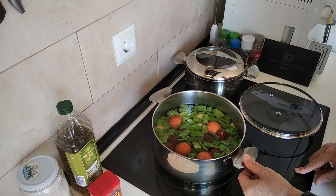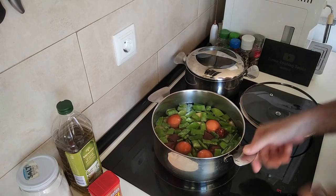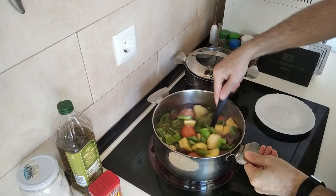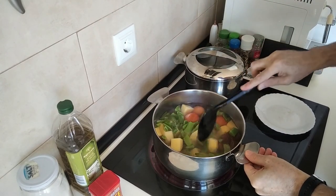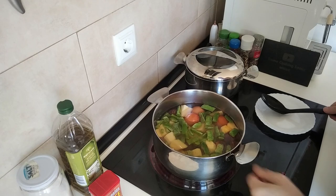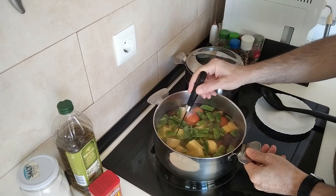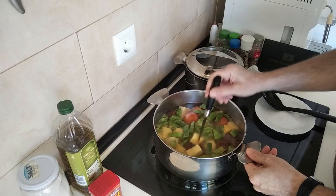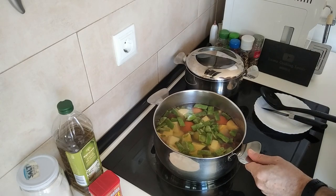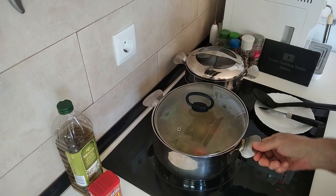Let's turn this up to number nine, maximum heat. We'll wait for this to start boiling and then turn it down a little bit. So this is starting to boil — I'll turn the extractor fan on and turn this down to number seven. Once the potatoes are done, you do a stab check and everything else will be done. It'll be a good idea if I cover this up a little bit, leaving a slight gap just in case it decides to spill everywhere.